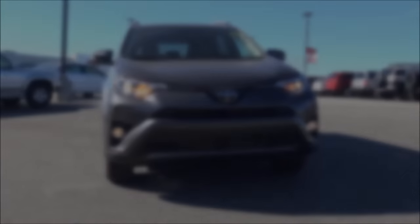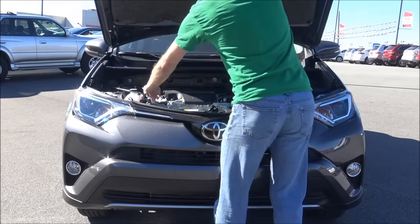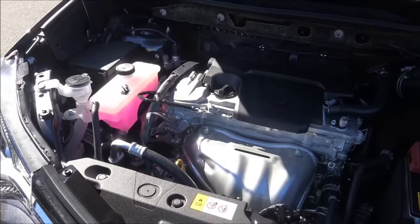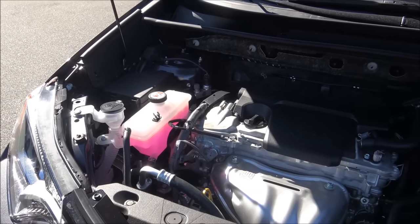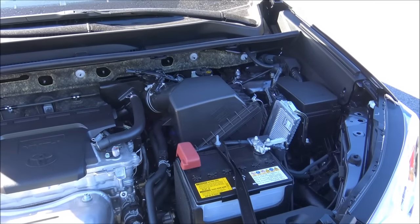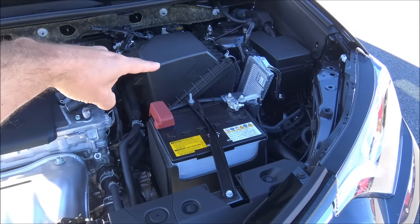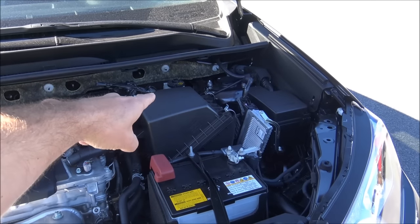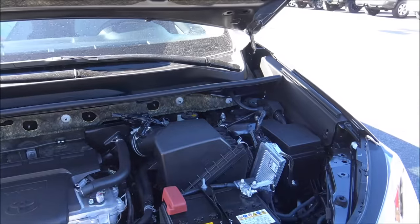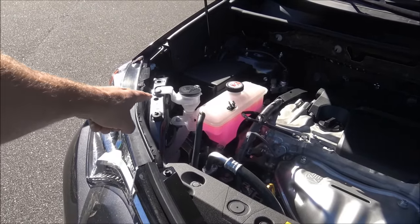Let's take a look at the heart of the beast. The engine on the RAV4 is a 2.5-liter four-cylinder dual overhead cam 16-valve with dual VVT-i. It has 176 horsepower at 6,000 RPM and produces 172 pound-feet of torque at 4,100 RPM. You have your battery, your air cleaner box for the air filter, brake fluid tucked in the corner against the firewall, the oil cap on top of the engine, coolant on the left where the pink is, and windshield washer fluid to the far left.